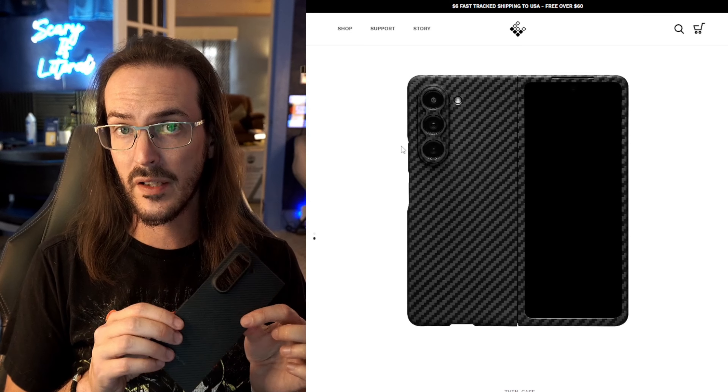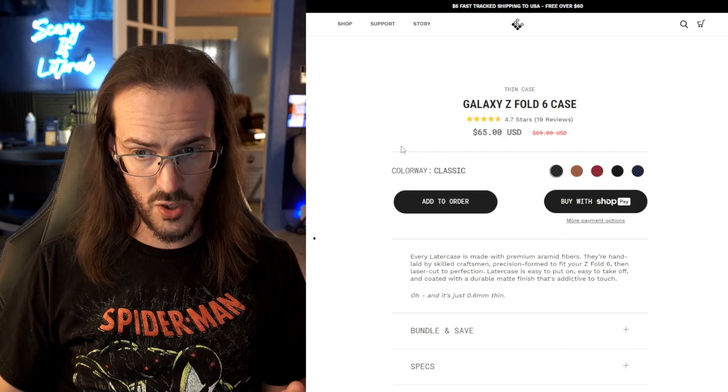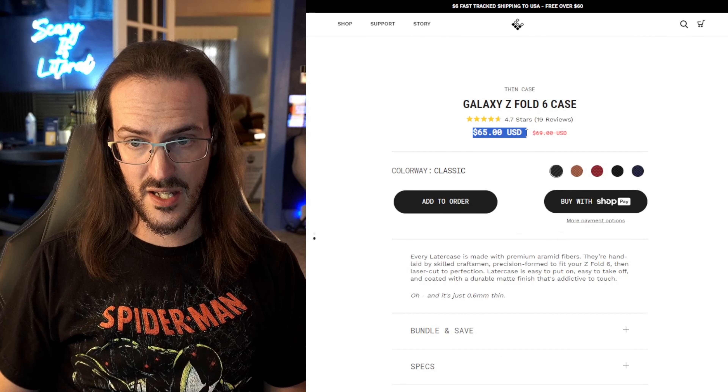I've not personally used one of these, but I've heard really good things about Later Case, which is another Aramid Fiber case. I believe this is 1500D Aramid Fiber, which is a little bit lower quality than the Thinborn, but it is also a little bit cheaper at $65, and you do have some color options as well.